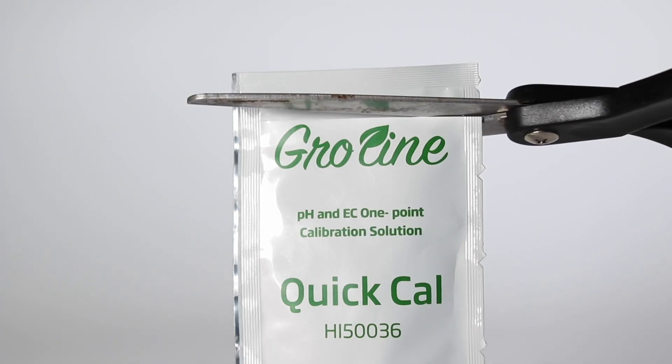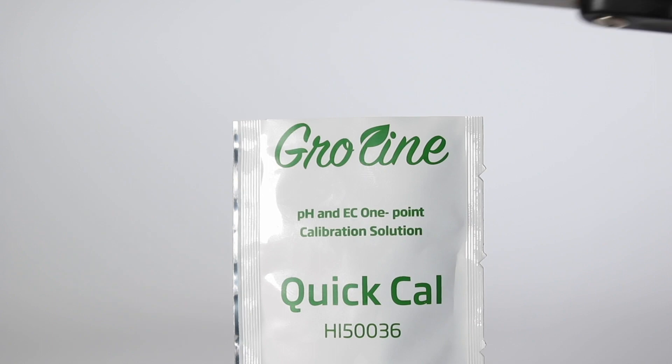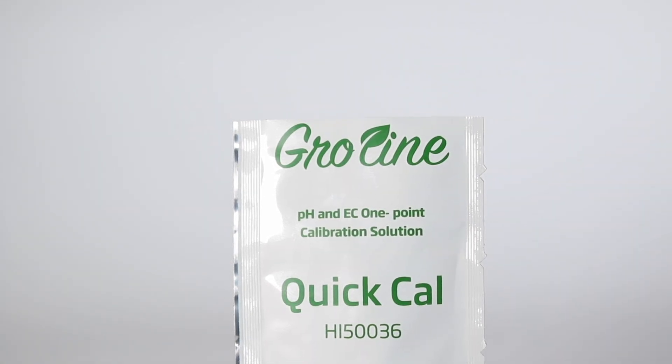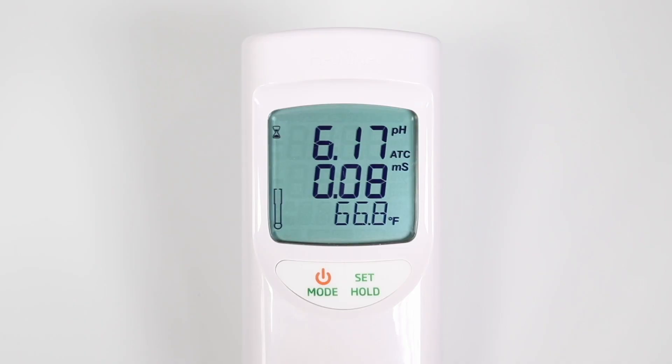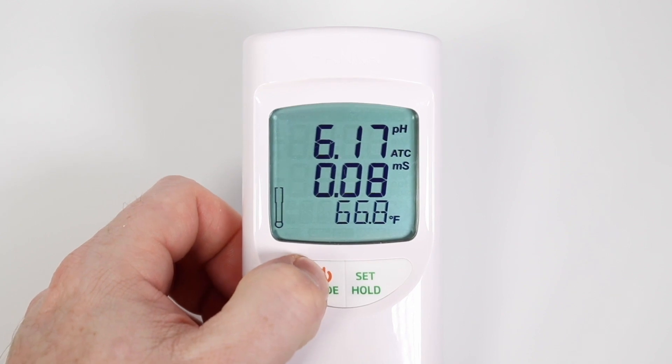Next, open a packet of quick cal or pour solution from your bottle of quick cal into a small container. Make sure there's enough to submerge the entire glass bulb. Press and hold the mode/power button until quick cal appears on the screen.